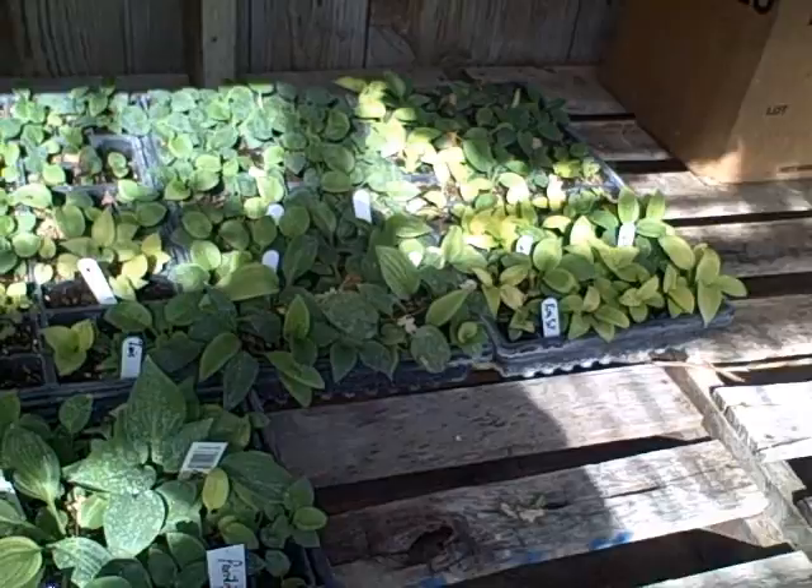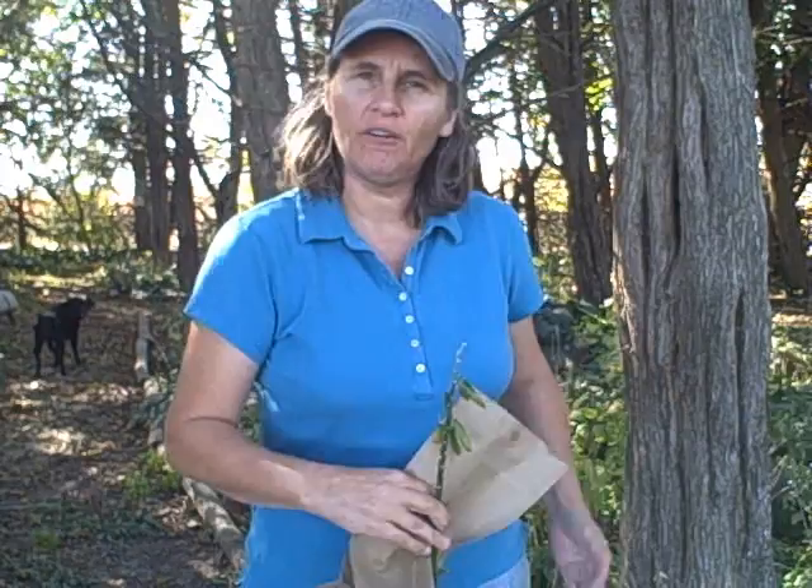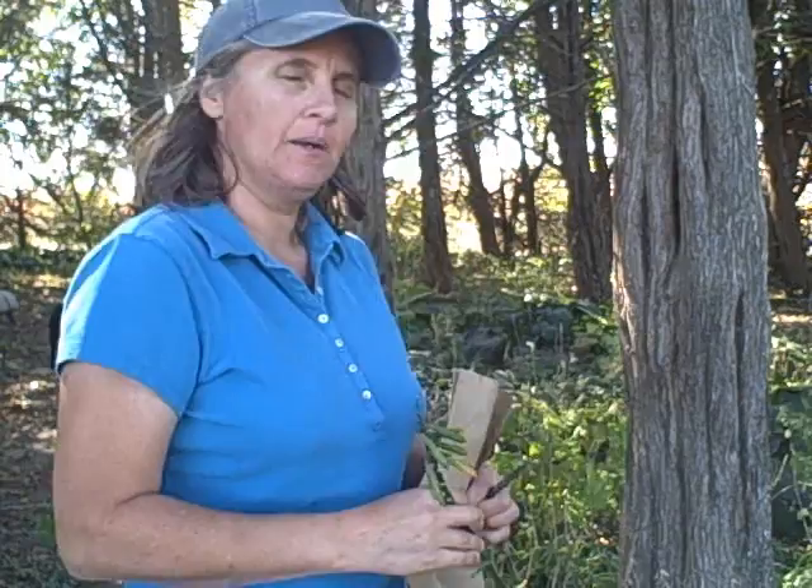We're going to do some collecting of hosta seeds today. It's a little breezy out, so I hope you can hear me. You're going to want to have something to put your hosta seeds in — for this demonstration I'm just going to use some envelopes. You're going to want a marker and something to cut the hosta seeds off the stems. Right here by this tree, I can see some open hosta pods.